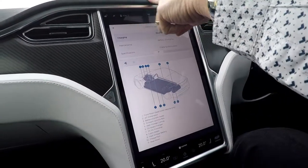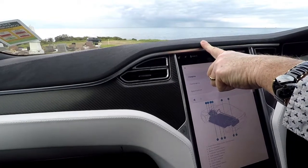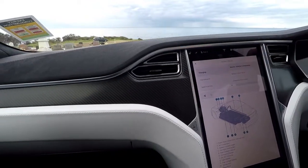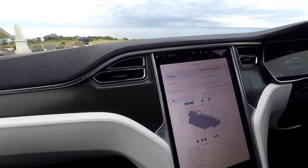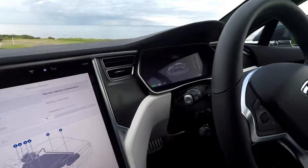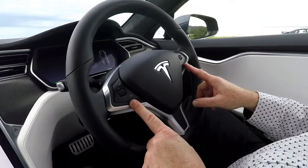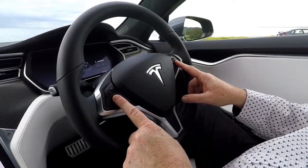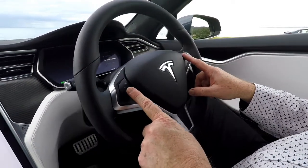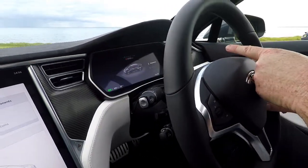The alcantara looks very nice and there's also alcantara on the ceiling. Now look at the steering wheel — how simple is this? Some steering wheels are terribly cluttered. There's only a scroll for up and down, which alters the temperature.